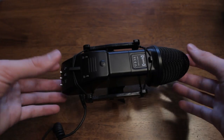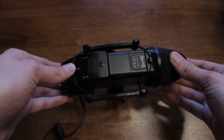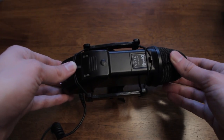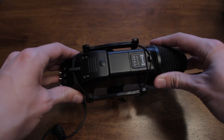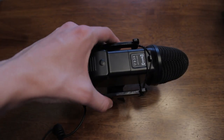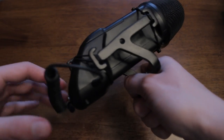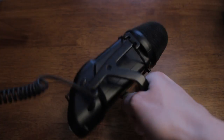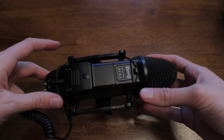Let's talk about the actual build quality of the Optica mic. At first glance you'll notice it has some substantial weight for a shotgun mic, because it is made of almost complete metal. It might make it a little top-heavy depending on your rig, but it ensures it's sturdy and won't break easily like some plastic microphones, so if you want a mic that's going to last, this is probably the one.